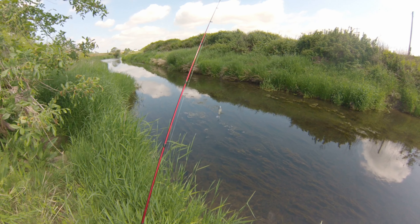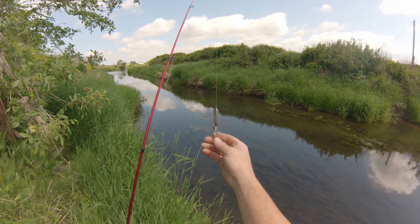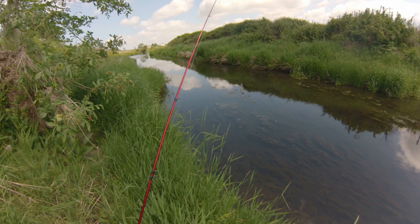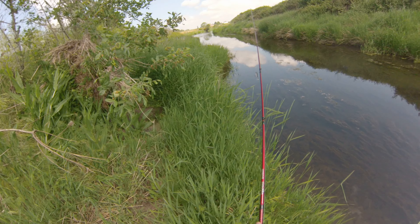Hey guys, back here at Muddy Creek again going bass fishing, see what we can get. Stick around — going to try this Walker Plopper again, thing seems to work pretty good. See what we can get here.